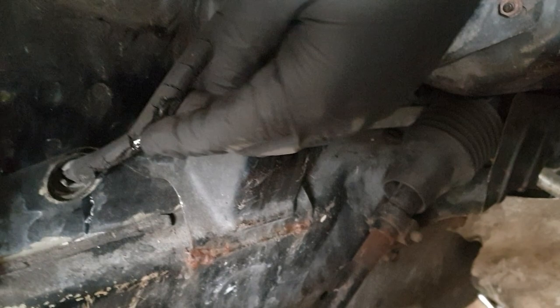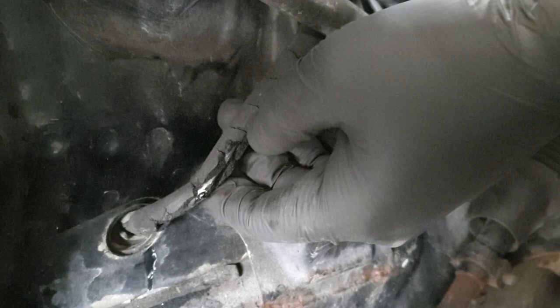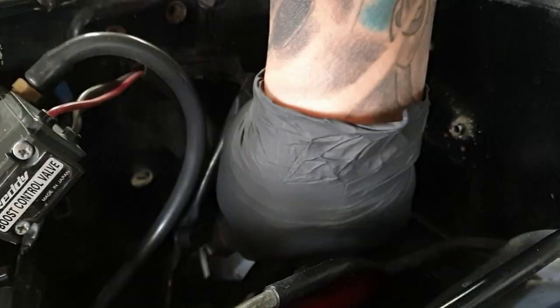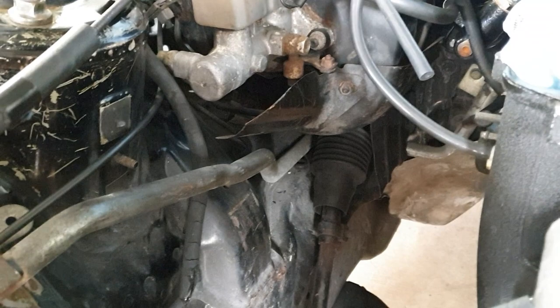Otra cosa que me di cuenta fue la línea del ABS. Si lo ven, está muy pegada al turbo y al turbo manifold. Como ustedes saben, esta área concentra mucho calor — ya toda esta parte está tostada por el mismo calor. Y si ven el plástico o la goma del cable, se ve como un poco derretido. Voy a ver si puedo removerla de aquí. Encontré un área aquí que tiene como un espacio, un agujero, que puedo pasar la línea.